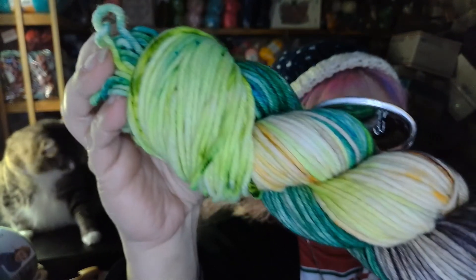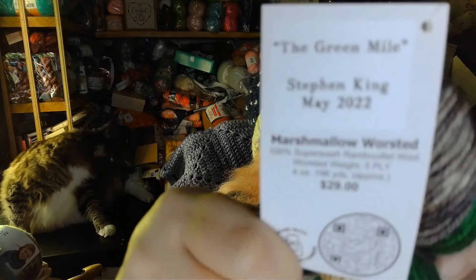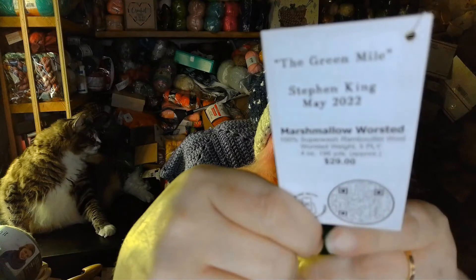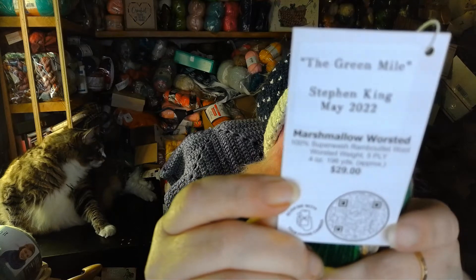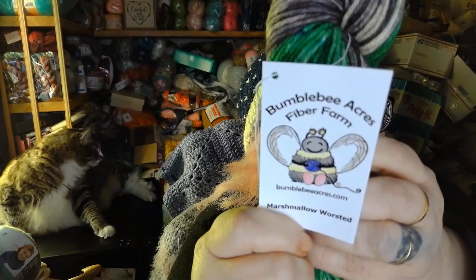I love those bright colors. It is the same base and the same yardage — 100% Superwash Rambouillet Wool, 4 ounces and 196 yards. The camera keeps wanting to focus on my cat instead of the card! It is from Bumble Bee Acres Fiber Farm at bumblebeeacres.com.